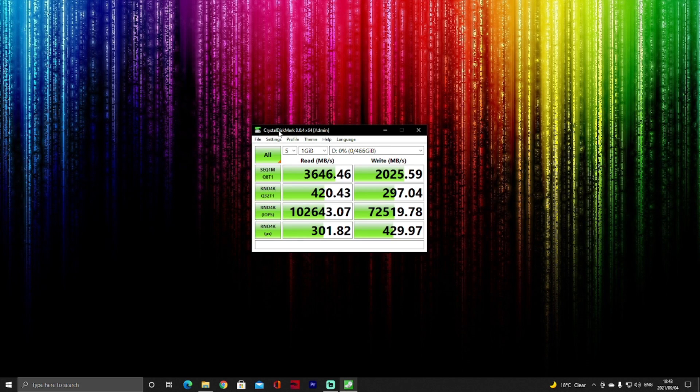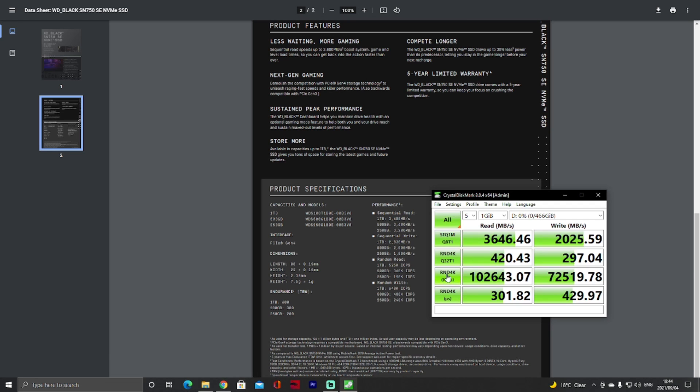Now that the benchmark is finished, let's see how the performance stacks up against what WD says it should be. Looking at the performance, it has overperformed the 3,600 MB/s spec — it actually hit 3,646, and on write it was rated 2,000 but we just hit over that too. So the drive is performing epically well. Conclusion time.